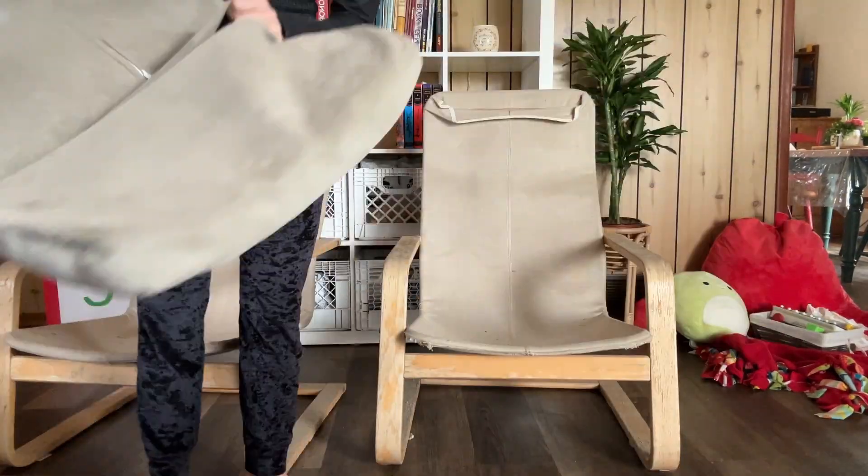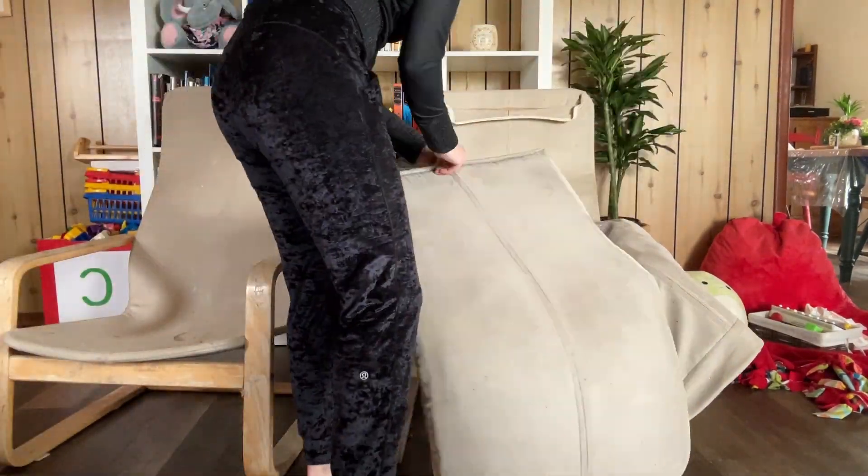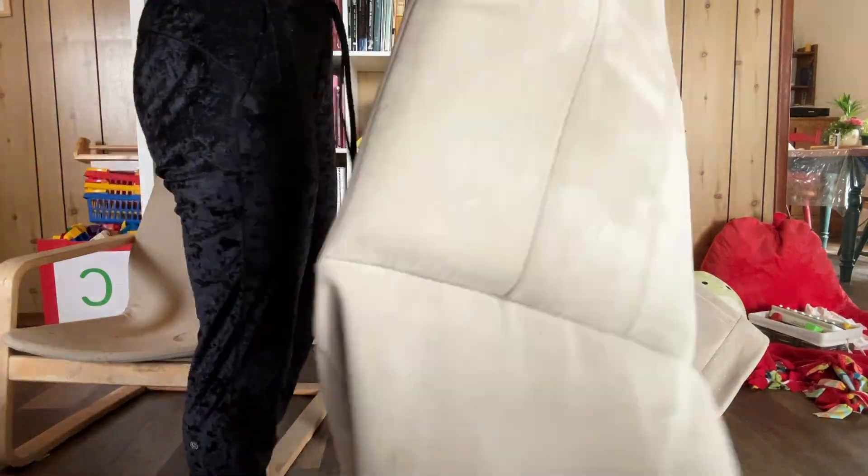Taking the fabrics off was extremely easy. The foam came out pretty easily too. The larger pad stuck a little bit more. There was some textured surface on the inside that was holding it in.